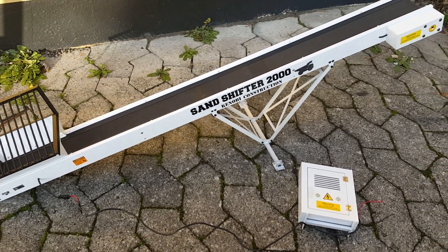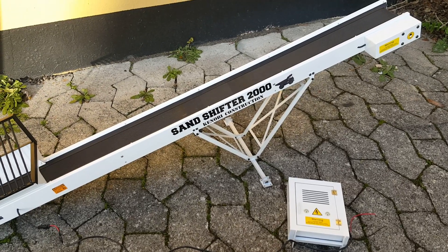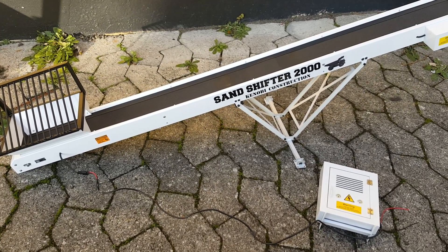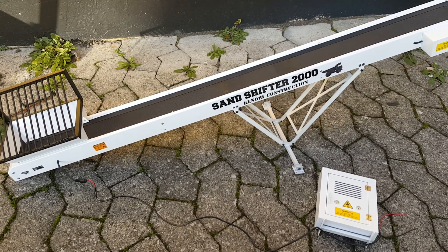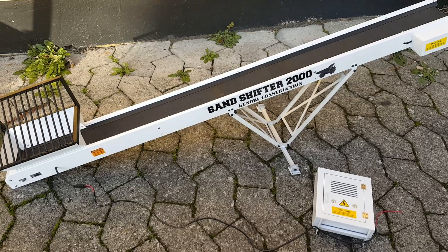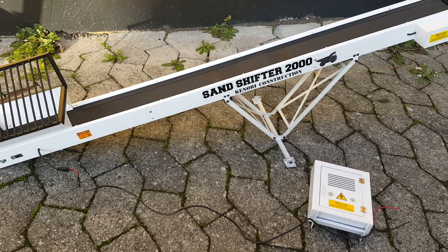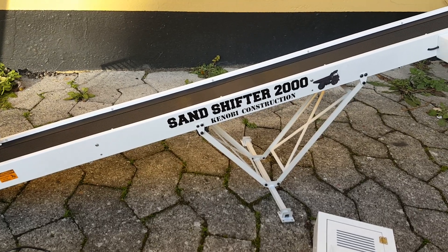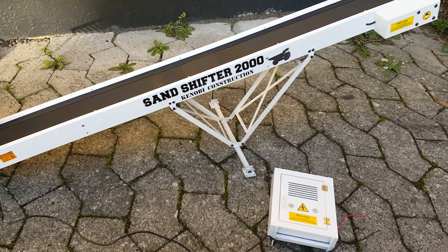Hello guys! Allow me to present a new product I acquired not too long ago. It is part of my sand, stone and gravel RC construction setup. And this is what I called the Sand Shifter 2000 — that's just the name I put myself.